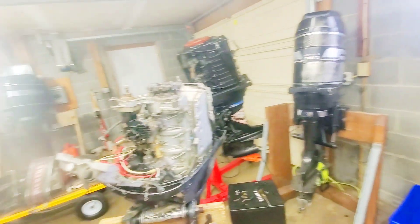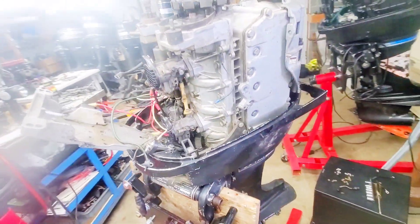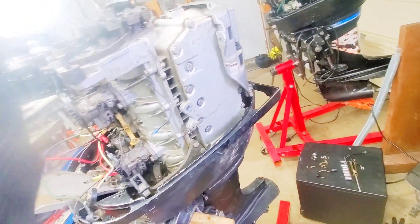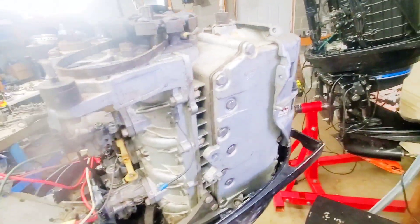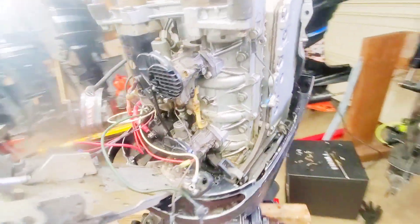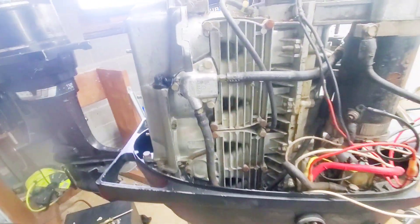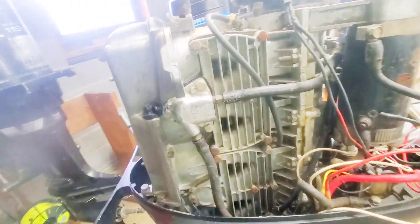I've been off the grid for a little bit. Right now my attention is focused on this — I think it's a 1971 red band 800. It has 170 pounds of compression on all cylinders, which I'm sure there's some carbon involved in that, but definitely a very, very healthy block.